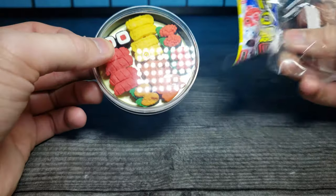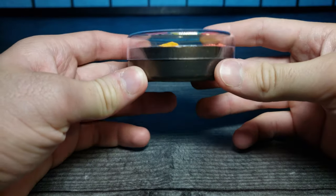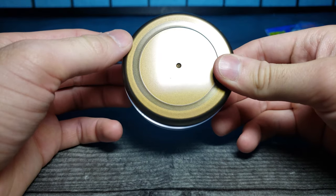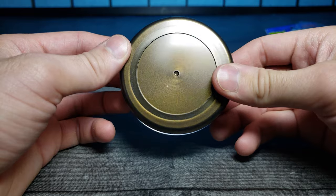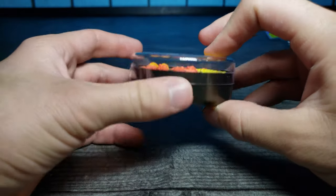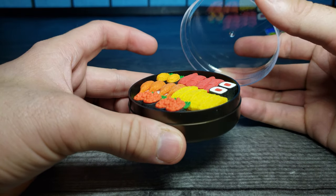Here's the case right here — that's what the bottom looks like. It almost looks like it has kind of a gold underlay, which is interesting. Then we just remove the lid.